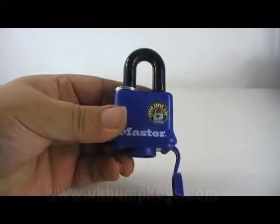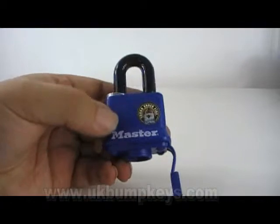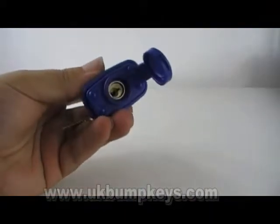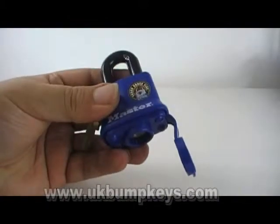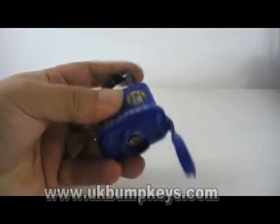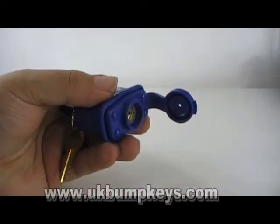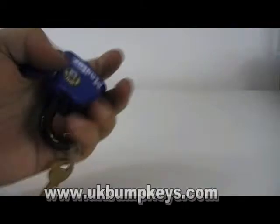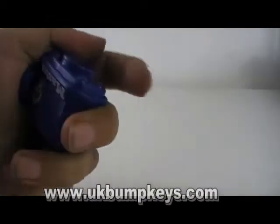What I've got here is a Master 'Tough Under Fire' padlock — it's blue. Not a bad lock, and it picks reasonably well. I'd give it a five out of ten on the pick, and on raking they're not the easiest lock to rake but they do go — I'd probably say seven on a rake.